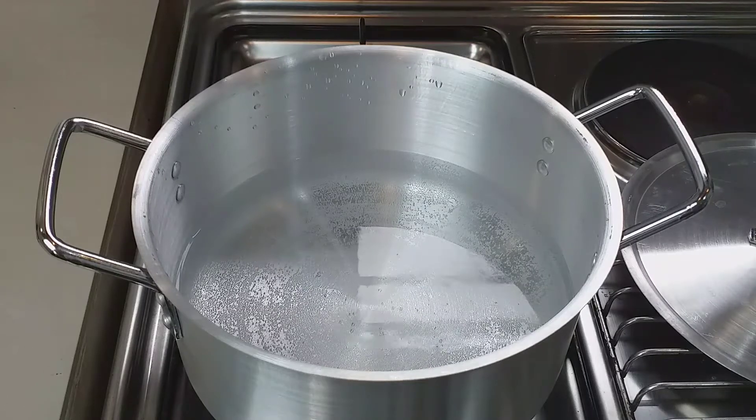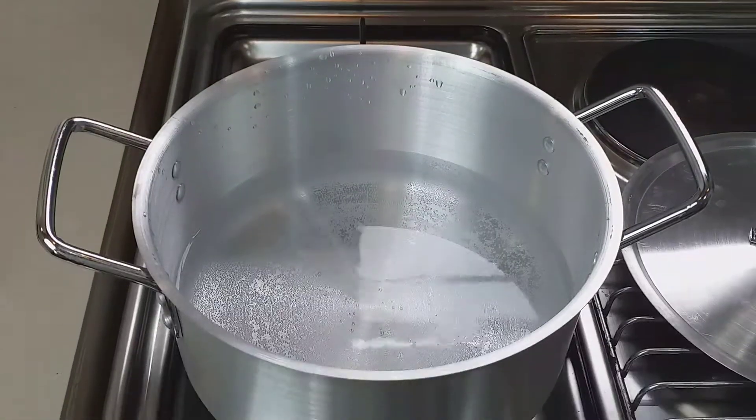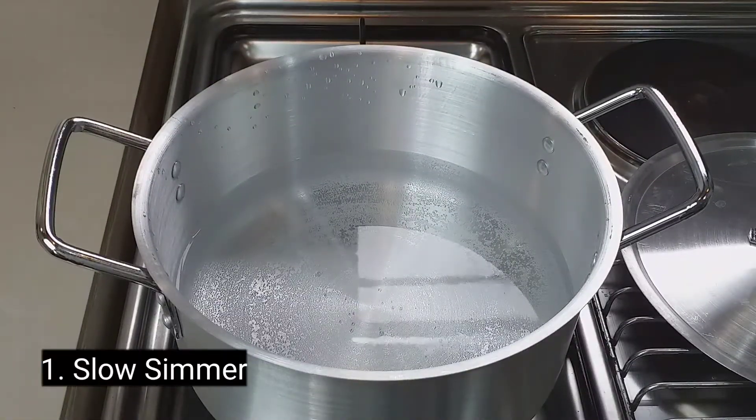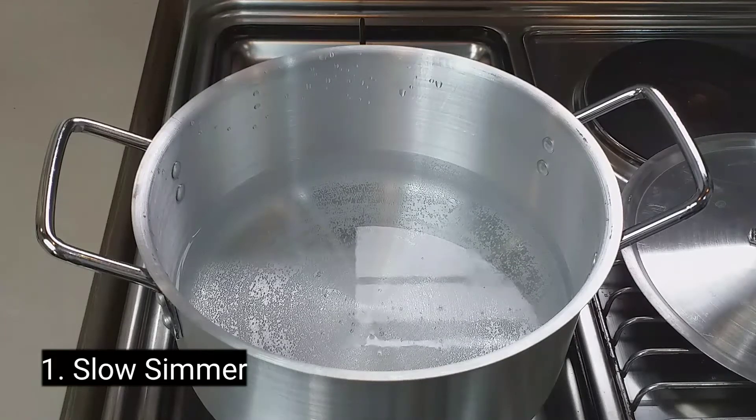There are four stages of boiling water, and these are the common names to be memorized. Number one: slow simmer. This is the early stage of boiling where the heat is relatively low. There is very little activity in the pot, and very tiny bubbles are forming at the bottom of the pot. You will see steam starting to come off the top of the water.